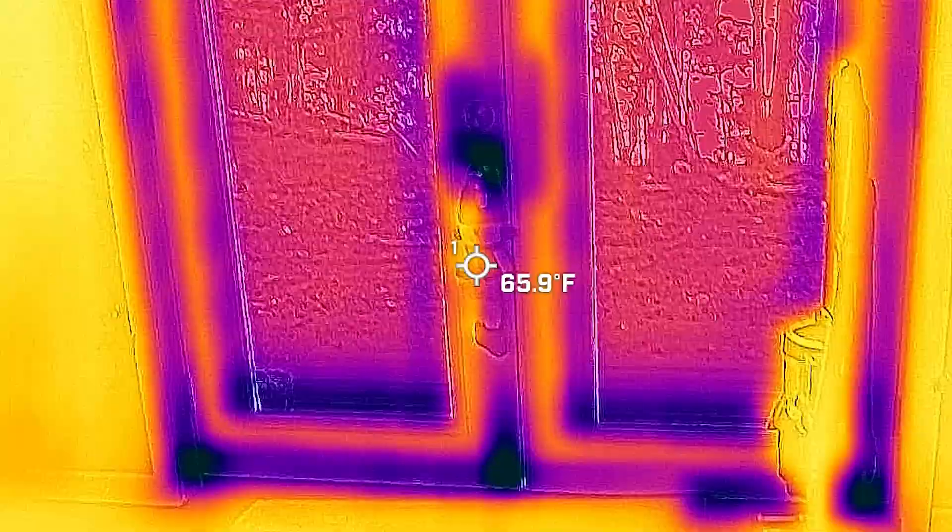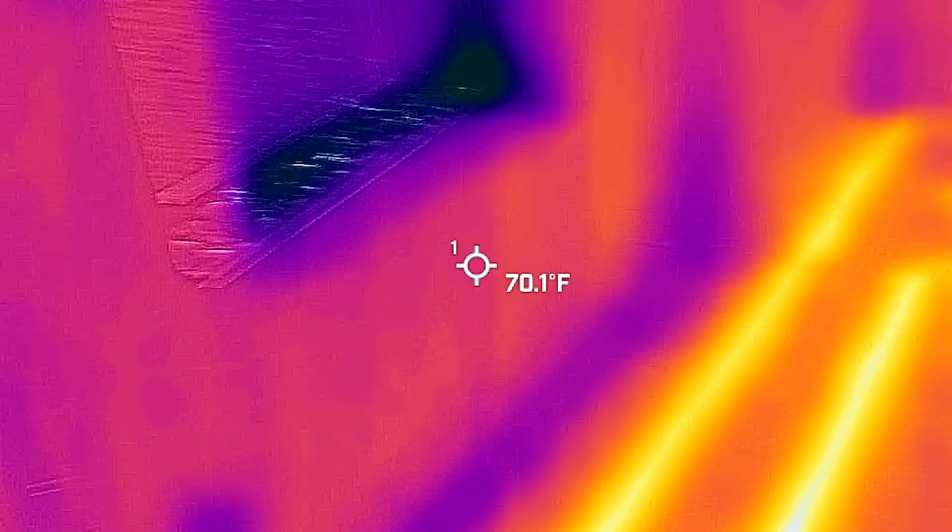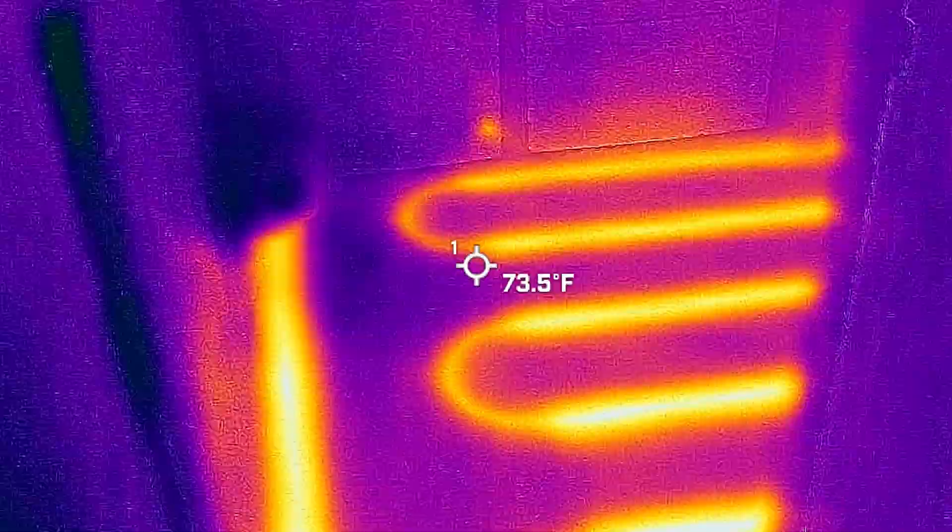It also illuminates in-floor heating, even detecting thermal variation on the heating's thermal plates. I've used this feature a number of times to easily identify the location of heated lines, such that I could drill carefree into the flooring when necessary.